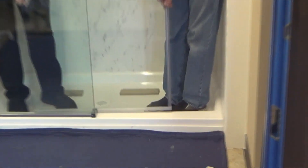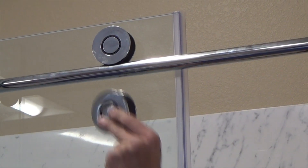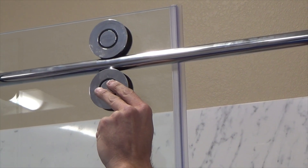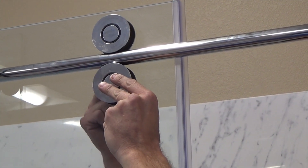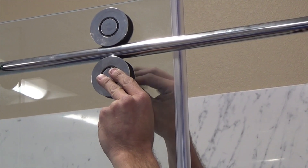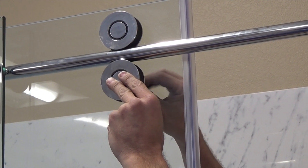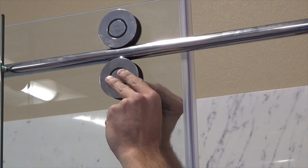Slowly roll the door to check for the correct fit and adjust the rollers if needed. Fasten the second lower set of rollers through the door glass. Adjust the second set of rollers, allowing them to ride 1 sixteenth of an inch below the header support bar. The second set of rollers is merely an anti-lift feature and is not intended to roll.